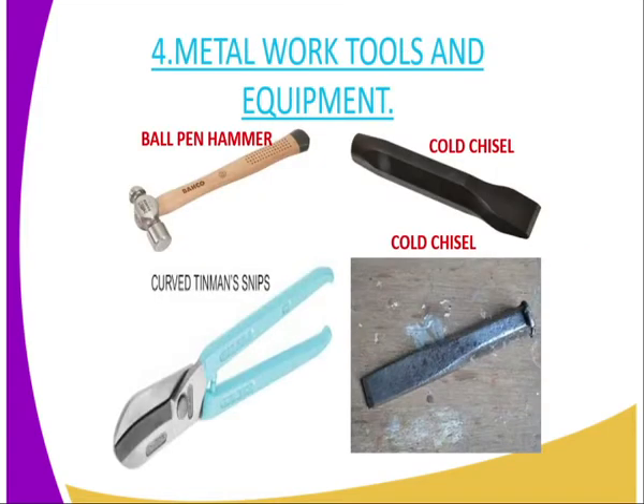On Metal Work Tools and Equipment, there are several tools. The first one is the ball-pane hammer and a cold chisel. Whenever you see a cold chisel, you must also see a ball-pane hammer. These tools are worked together — the cold chisel depends on the ball-pane hammer to be struck so that you can cut thin sheet of metal. We have different examples: one manufactured in the industry and one from the Jua Kali sector. The one from Jua Kali is at the bottom, while the one with very good angles and straight lines is from the industry.